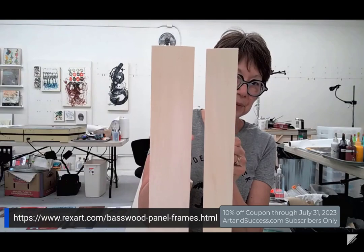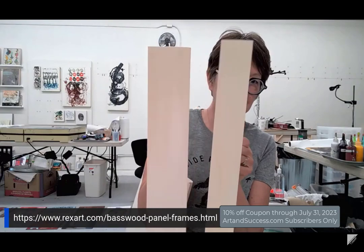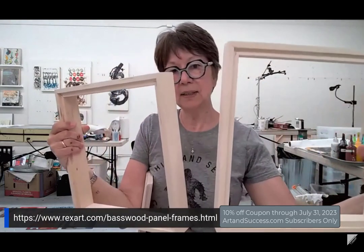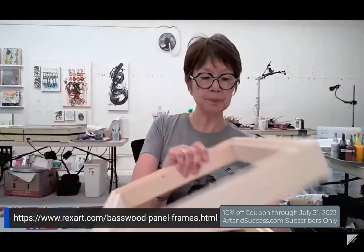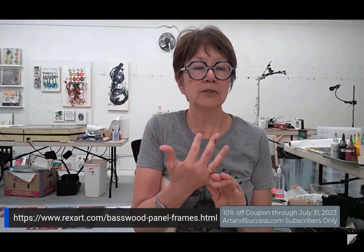A lot of you guys might have a preference. The difference between the two — and the reason they're doing this — is cost. The 1 and 3/8 will be cheaper than the 1 and 7/8. We will do another video just about these frames and show you lots of different ways to finish them. You can varnish them, or rub some cold wax medium on there — that's what I usually do to seal the wood. Just a thin layer and then you can buff it, or you can paint it a color.